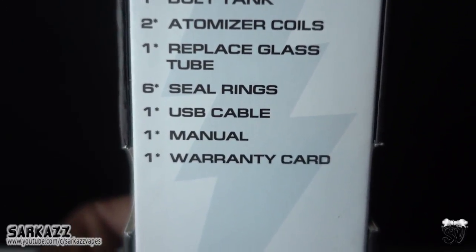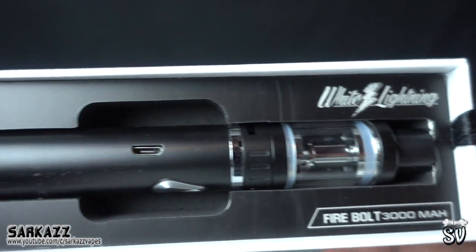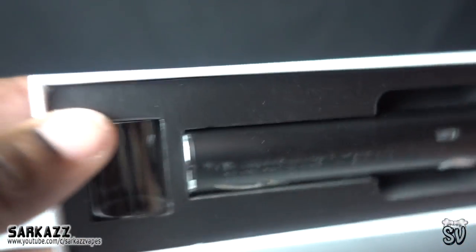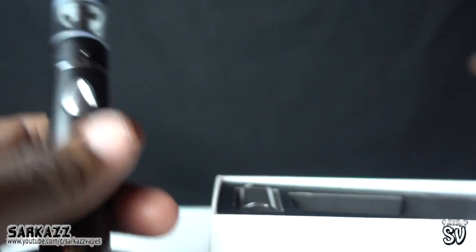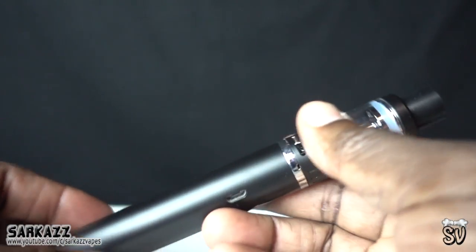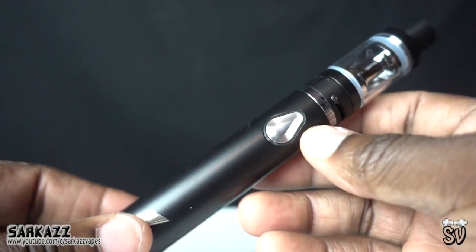Let's open up the box and see what's inside. Here you have the all-in-one unit — black and sleek. There's extra glass. Let's take it out and have a closer look. Okay, USB charger.